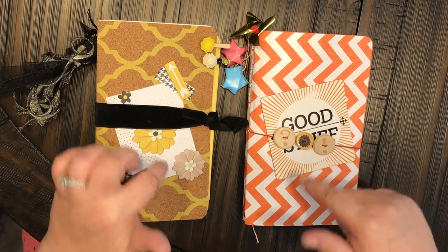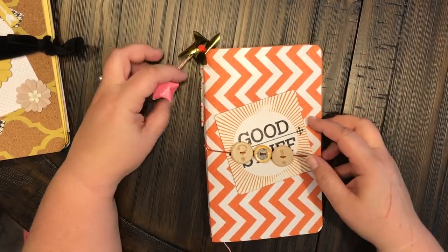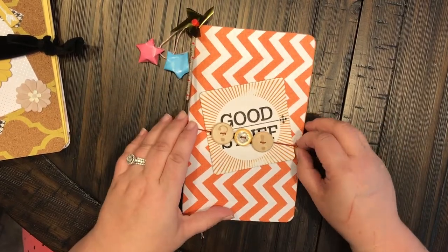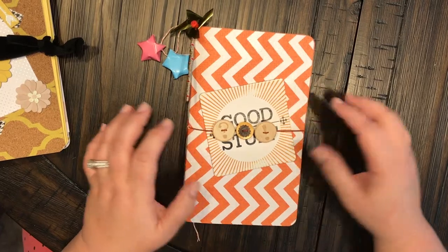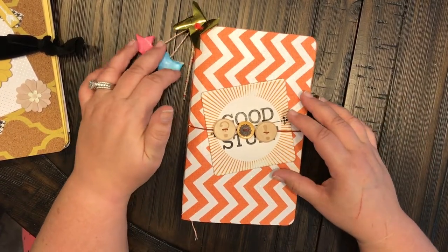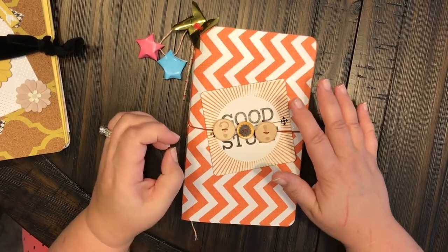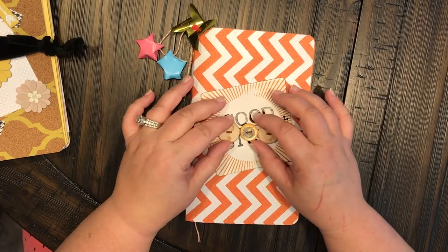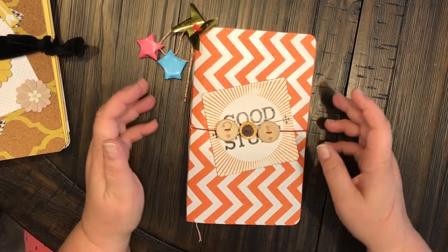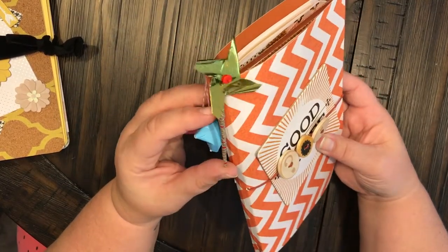The first one I want to share is kind of inspired with a carnival theme. I got this paper pack from Tuesday Morning, and all of the embellishments and die cuts you're going to see throughout were from a kit from Tuesday Morning. I cannot remember what the kit is named, but that's where I got it from. It had this cute little pinwheel to start out.